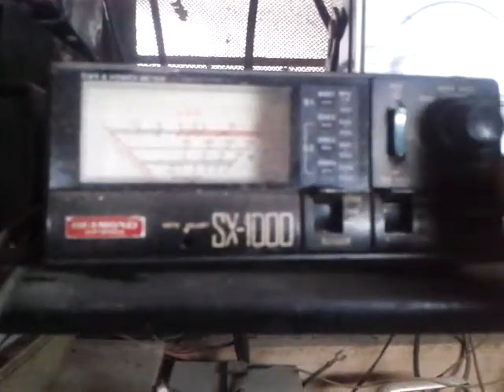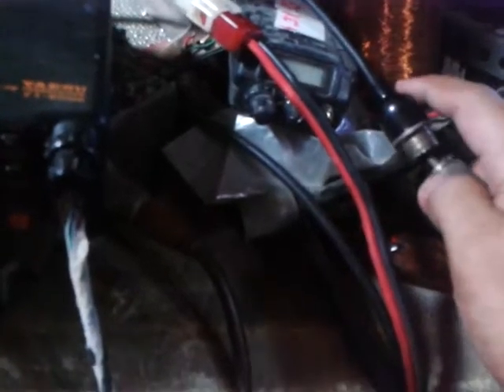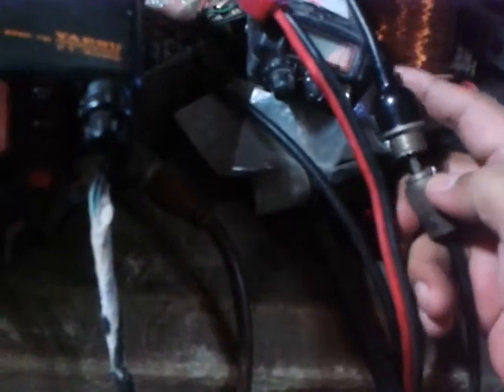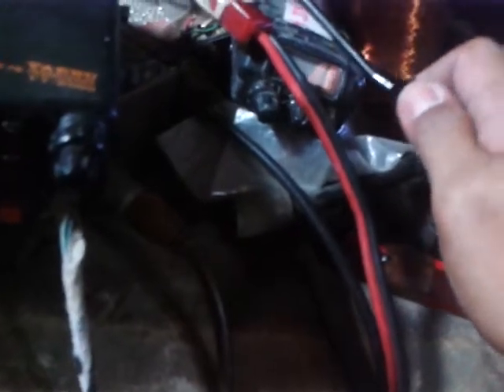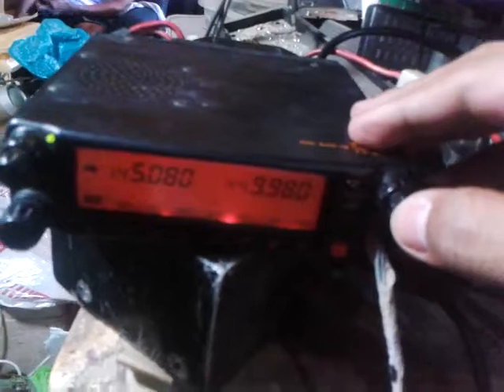Now we will eliminate this connector and change it to a UHF terminal. You can now see the power of the UHF. We will make a switch to UHF mode.